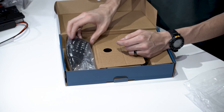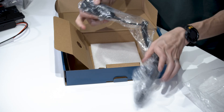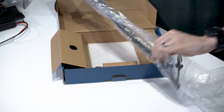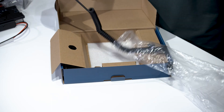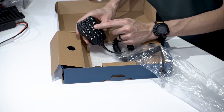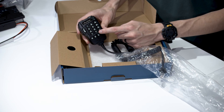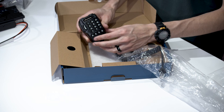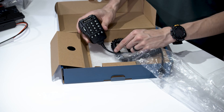And here is the microphone. This is a really neat microphone because it has a lot of customization — you can customize all these buttons for different things and really control pretty much the whole radio through here.